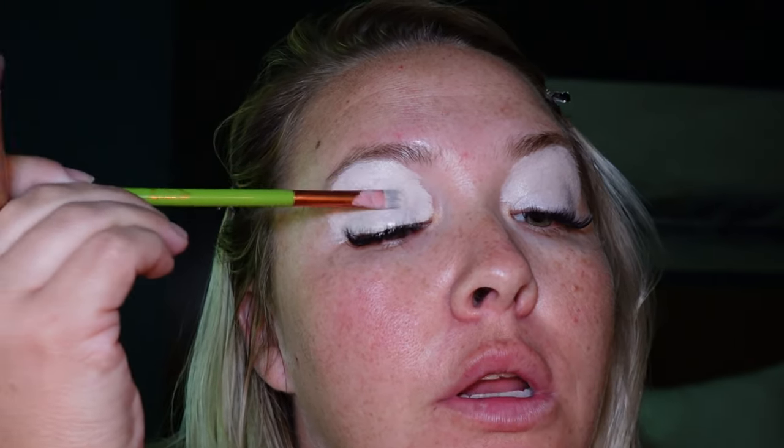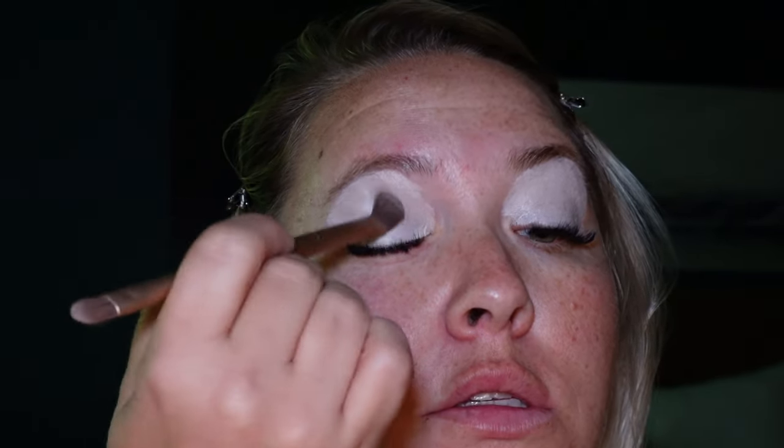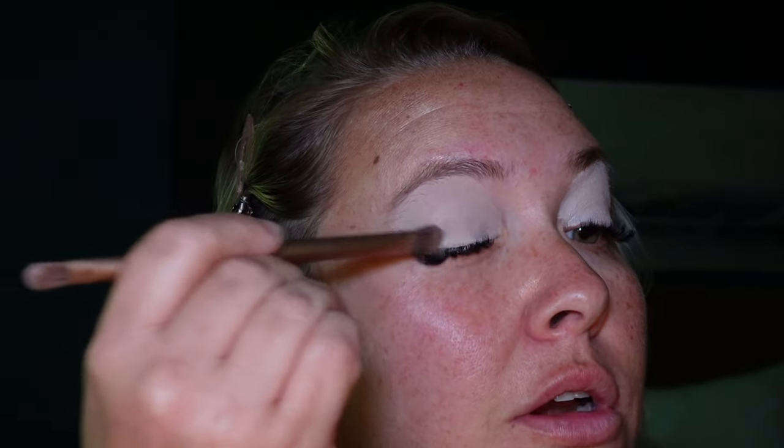Now that the eyes have primer on them, we're going to set them. We're using the shade Foxy with the brush that came with the palette to set the eyes. Back in the day when I used to do my makeup like this, I never used primer — I never set my eyes — and how my eye looks turned out halfway decent, I will never know.